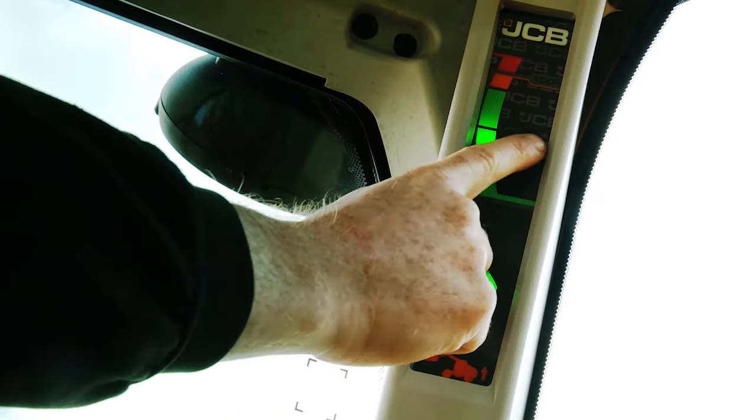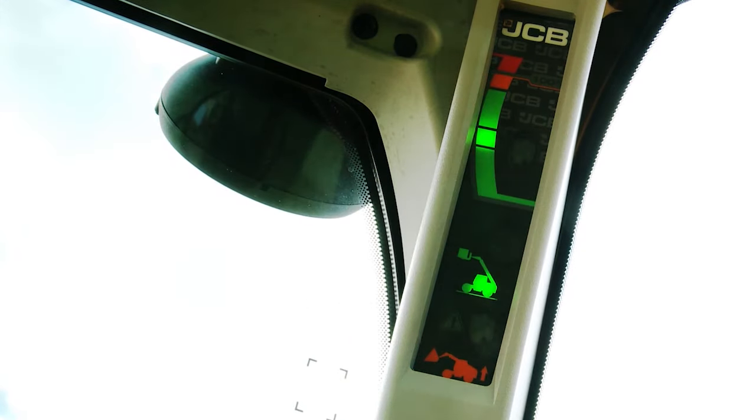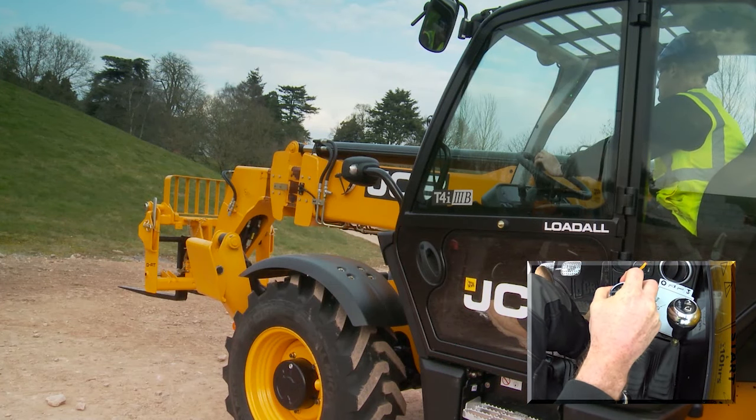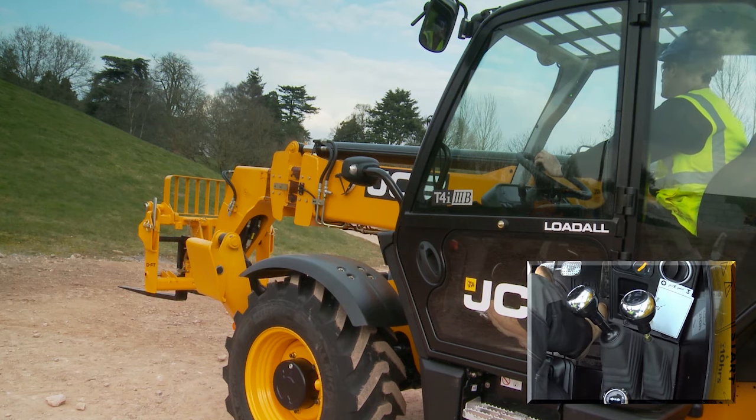Press and release the display button. The lights will flash with an audible tone. Operate the boom extend — the boom should not extend.